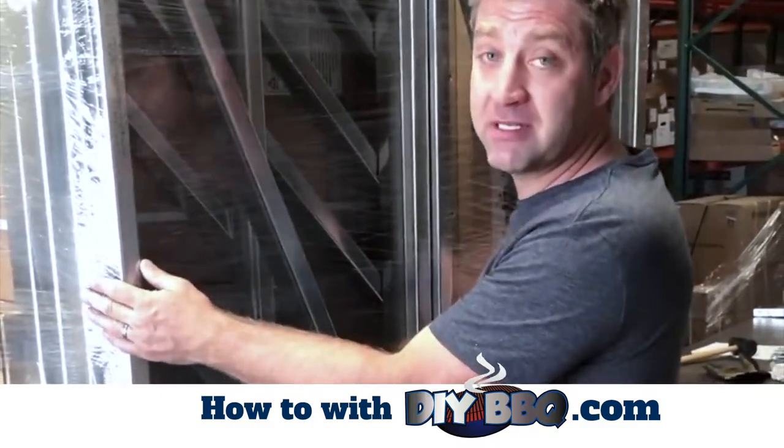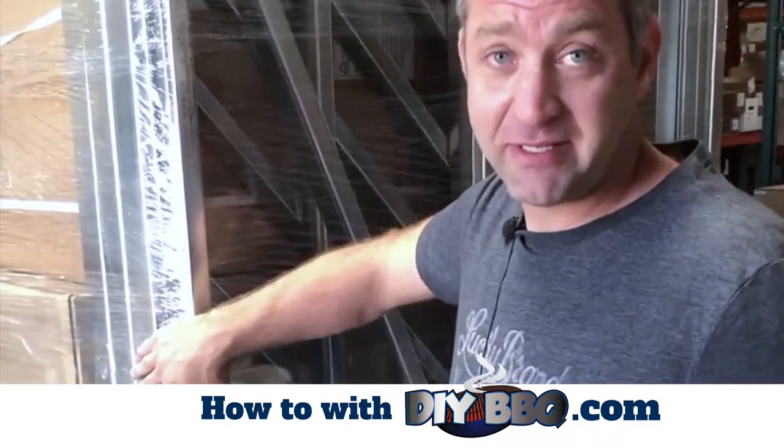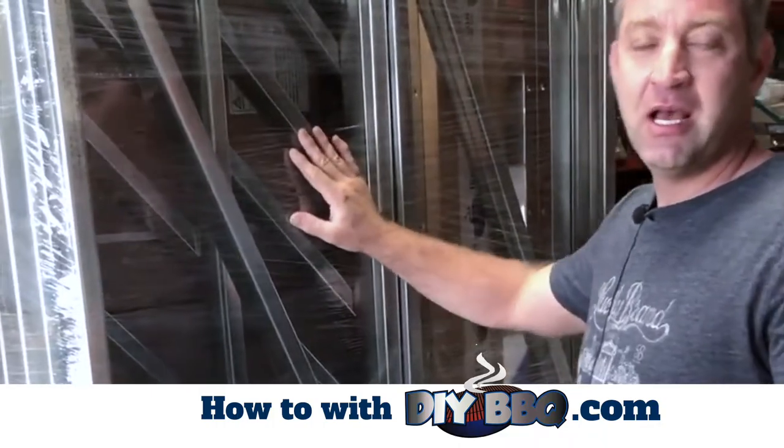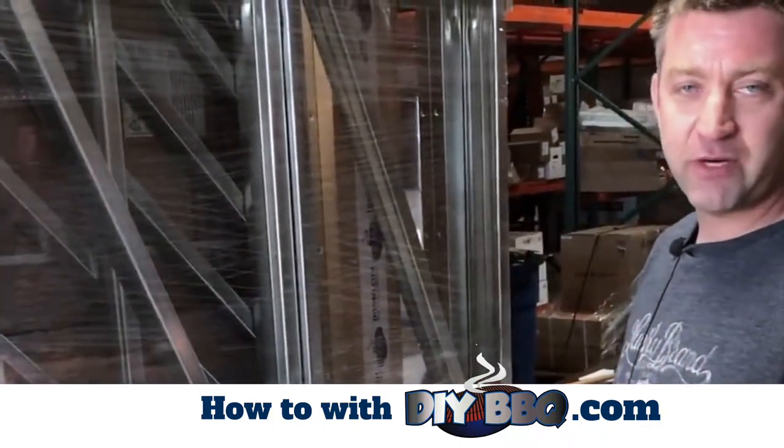What's gonna happen is this is gonna be wrapped, it's gonna be strapped and taped. Basically you're gonna take the plastic cellophane wrap off of the package — it just kind of keeps everything tight for when it's shipping.